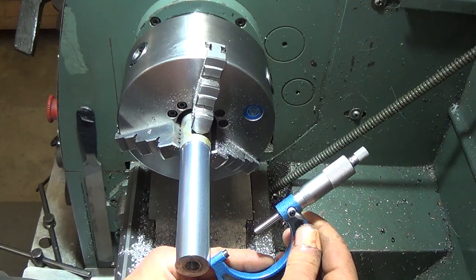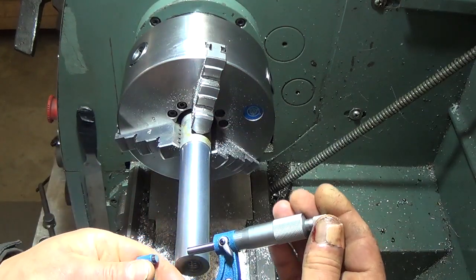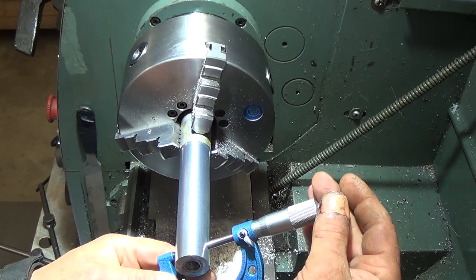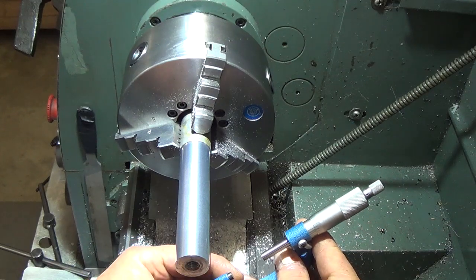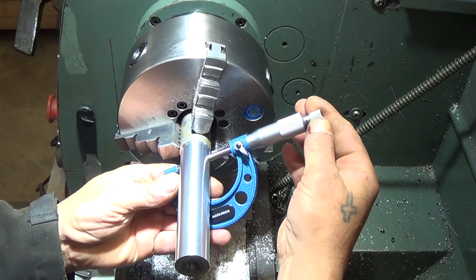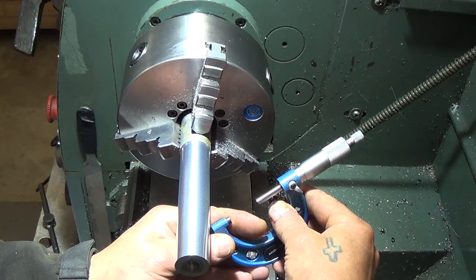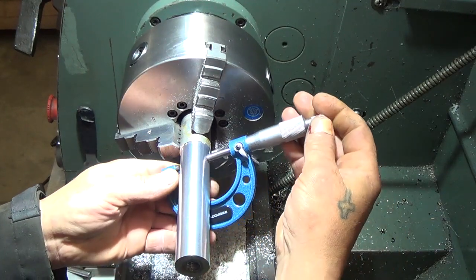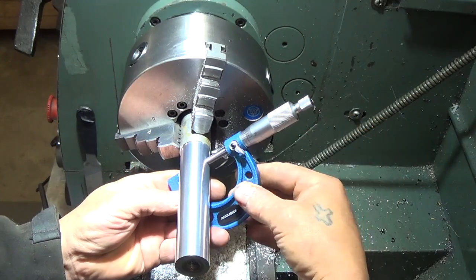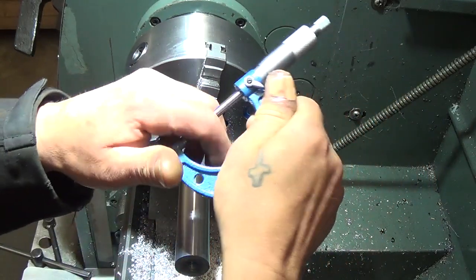Final micrometer readings: 1.2065 here, and 1.2065 again, then 1.2065 and 1.2055 at the other end. Confirming 1.2055 at multiple positions — making sure these things are clean before each reading.